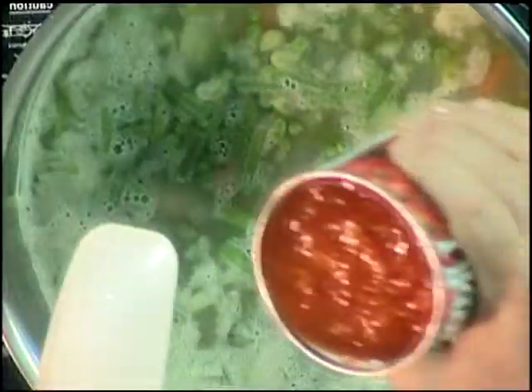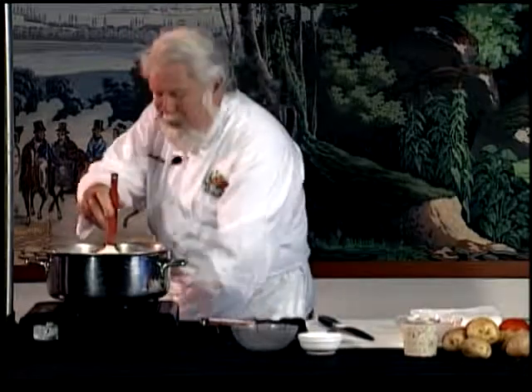Now we're going to add these tomatoes. I suggest canned tomatoes for this recipe because it's the best way to come out with the flavor that I got. These are canned diced tomatoes, but you can get whole tomatoes and cut them yourself if you want larger chunks. We'll get two cans of those — these are 28-ounce cans, so this is about three pounds of tomatoes in there.